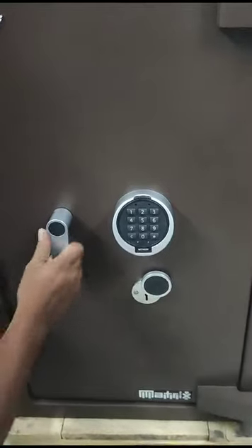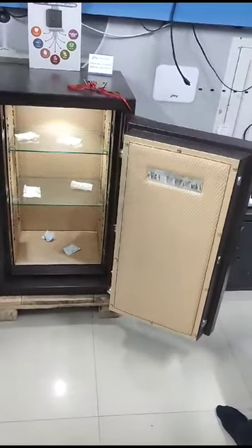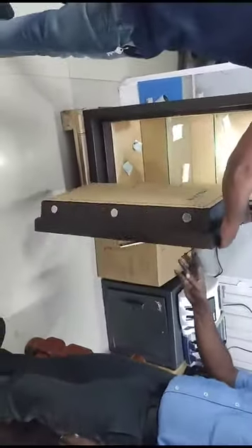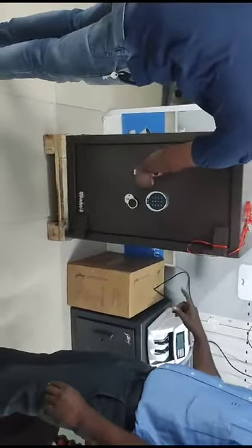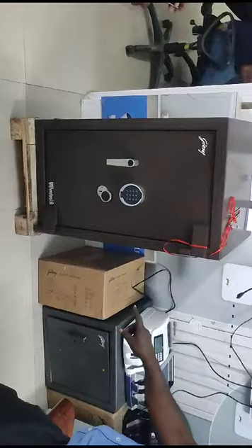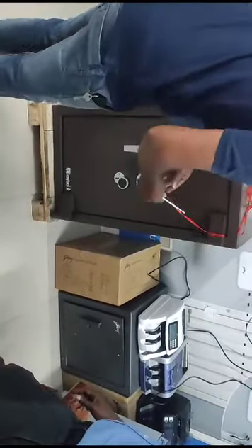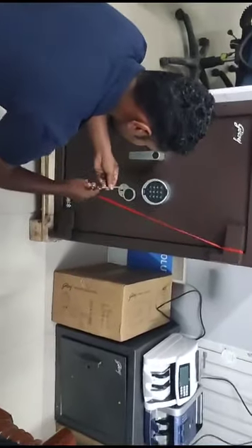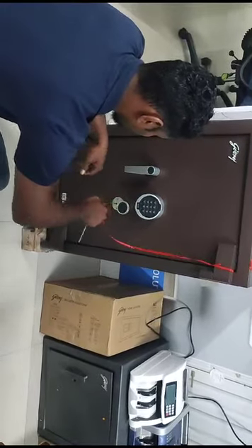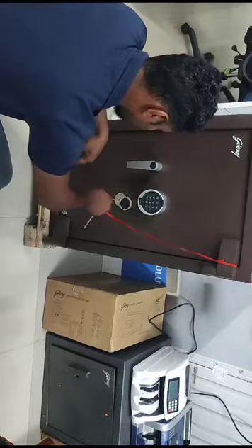For opening the safe, in case of any problem with the electronic part, you have to use the electronic key for opening the safe. This mechanical key works separately and independently. For closing the safe, first use key number 1, and then key number 2.